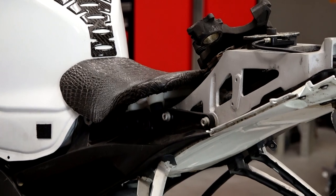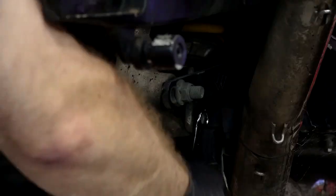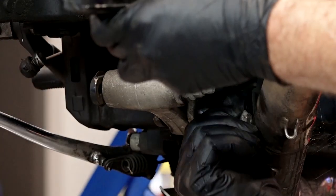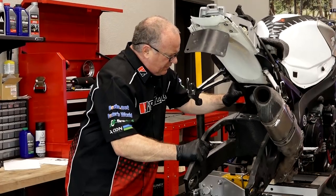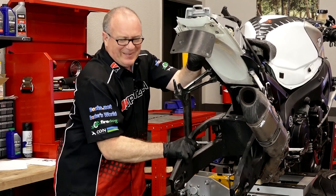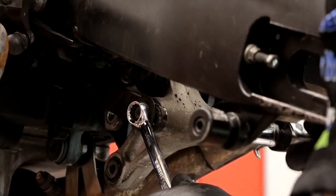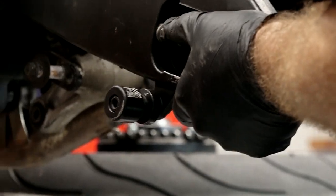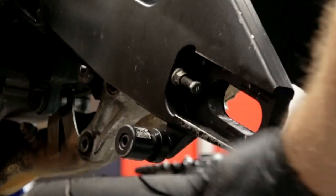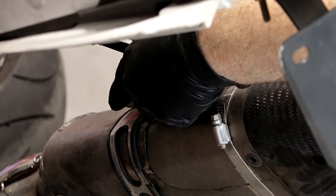Alright, next let's start with unbolting the shock — that's a 14 on the nut side and a 12 on the bolt. There's just nothing inspiring about that at all. Next, let's go ahead and go after those dog bones, get them out of the way, and then we'll get that lower linkage pulled out. That exhaust is starting to bother me — let's just pull it off.